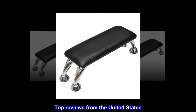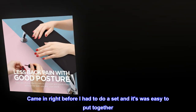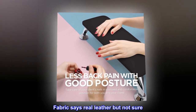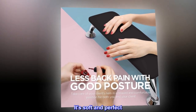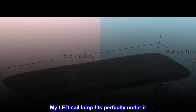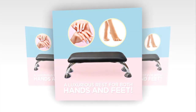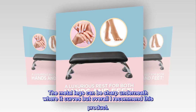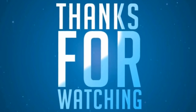Top reviews from the United States: "Soft and perfect — came in right before I had to do a set and it was easy to put together. Fabric says real leather but not sure. It's soft and perfect, my LED nail lamp fits perfectly under it. Worth the buy — it is sturdy and not wobbly. The metal legs can be sharp underneath where it curves, but overall I recommend this product."